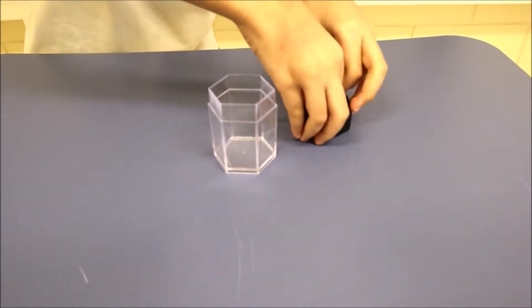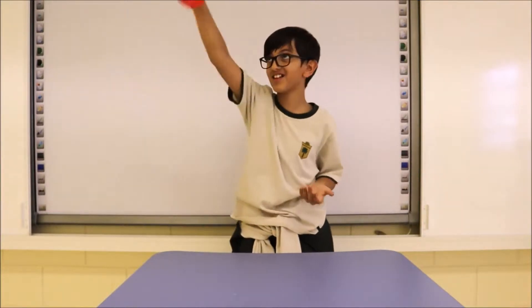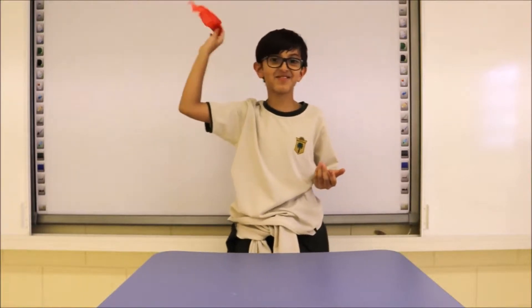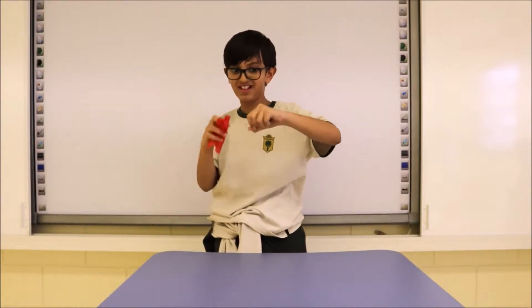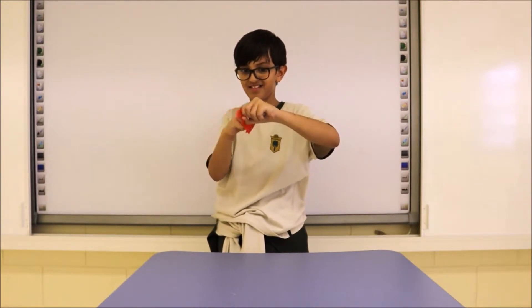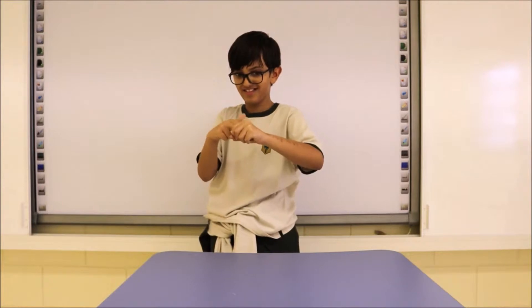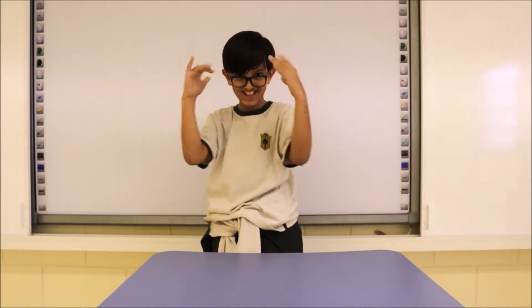If you want to buy it, you can buy it online at my shop. Okay, today I'm gonna show you a magic trick. Look at this red ribbon — I'm gonna make it disappear. Oh wow!